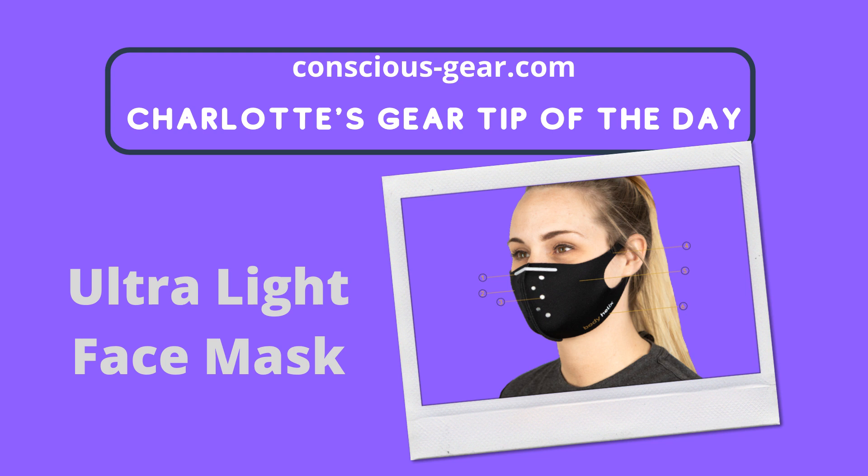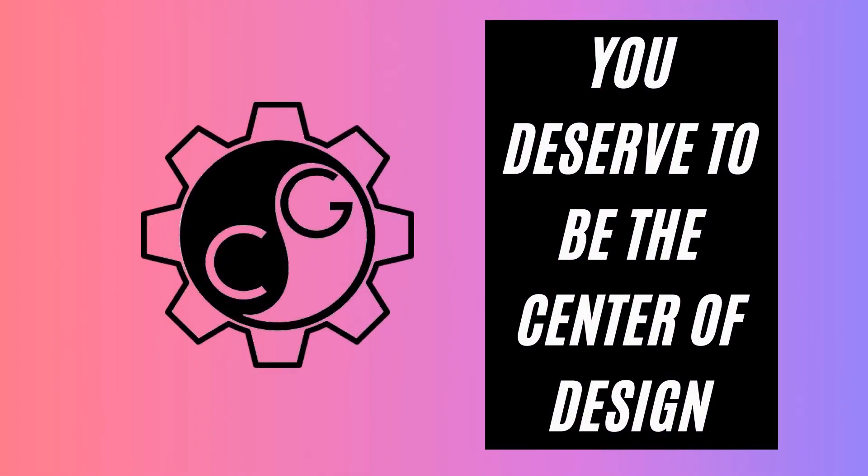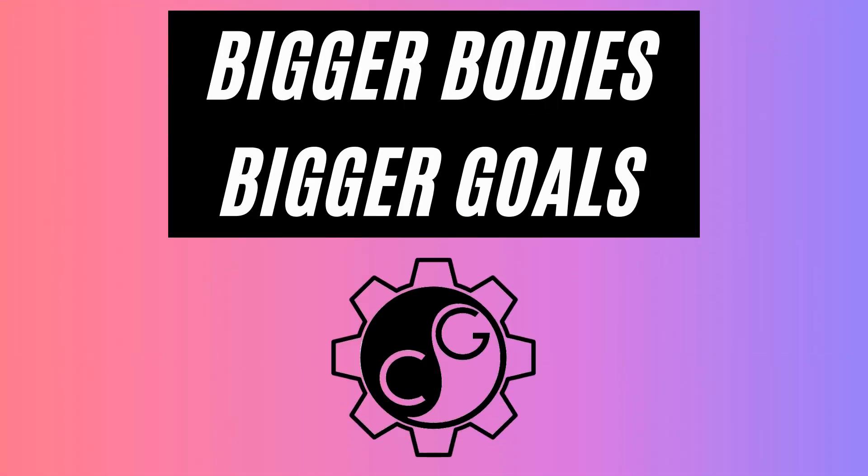I put a link to all these items in the description below, so feel free to check them out and order them if necessary. These are affiliate links and I will make a couple dollars — probably a couple cents — if you decide to order anything. But these are all things that I've tried, used, and recommend. Thank you family for joining me and I hope these gear tips prove useful for you. Take good care of yourself. Nothing but peace and love, and I'll see you outdoors.